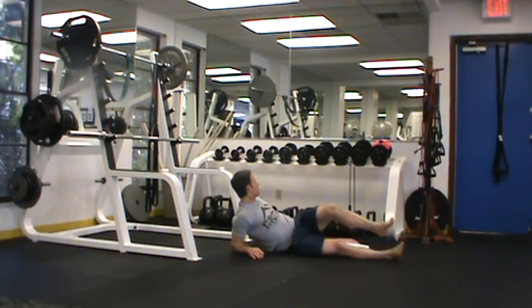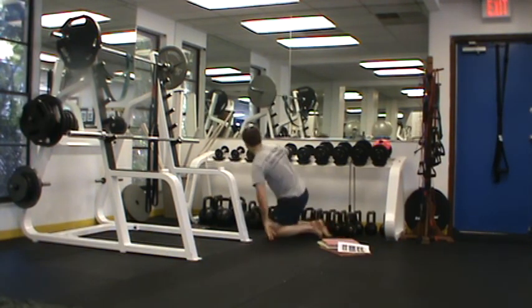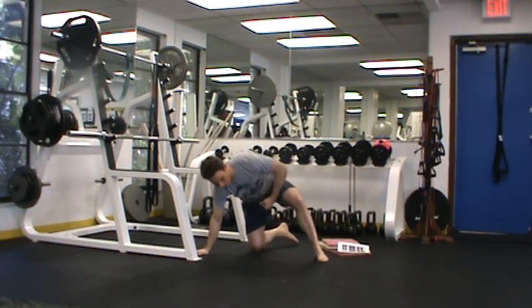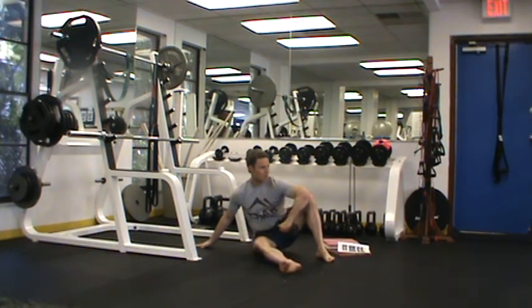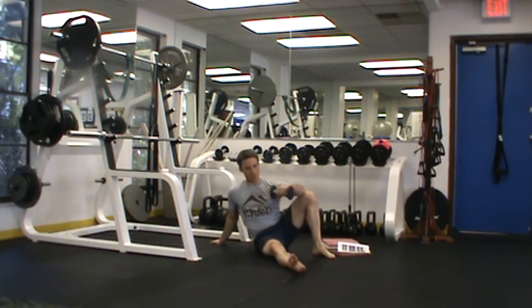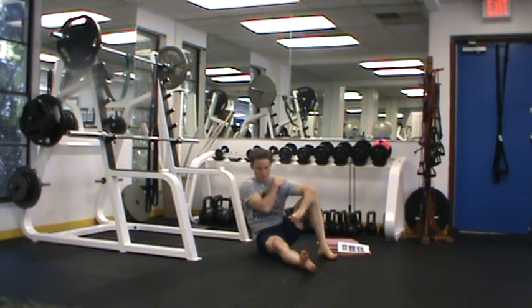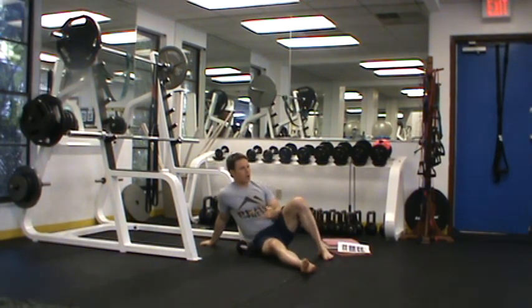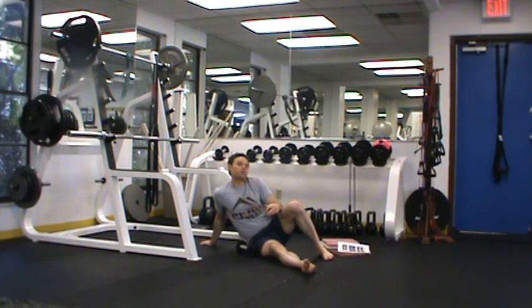We have dumbbell external rotation — or external rotation with a plank. With this, I've got the dumbbell here, just rotating up and down. Put your hand on your shoulder to keep that down as you come up and down. Aim for 10 to 15 times. You should feel it in the back more so — you shouldn't be feeling it anywhere else. Make sure the shoulder is not shrugging as you're performing this exercise. That's important.